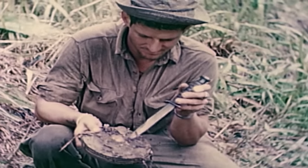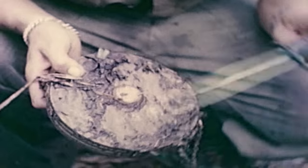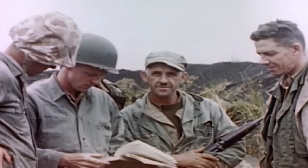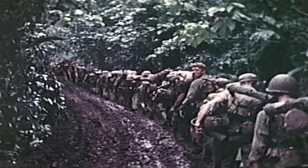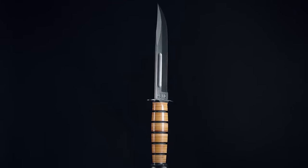Originally intended for hand-to-hand combat and basic needs, soldiers soon found that they were using the knife to defuse landmines, dig foxholes, as bayonets on rifles, and to open ammunition containers. For 70 years, it's been the favorite combat and utility weapon for service men and women.